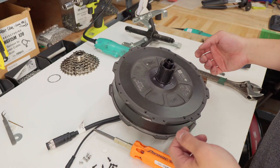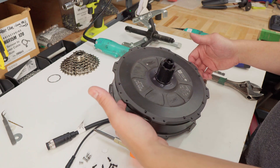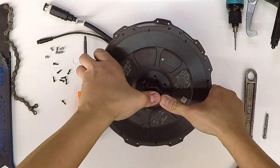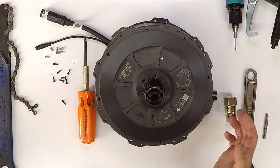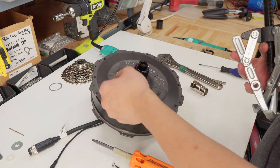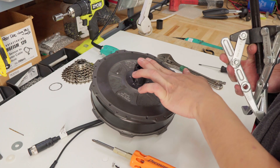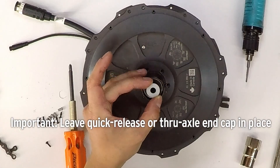Now we're going to take off the side plate. If you don't have a gear puller, you can try doing this with your thumbs, pushing against the free hub down and pulling the side plates at the same time. But this is really hard, so using a gear puller is really useful here. It is really important that the free hub stays down when you pull off the side plate because we don't want to rip off the wires. If you have a thru axle adapter, this will keep it pushed down, but if you don't, you may need to use a washer so that the free hub doesn't come out.